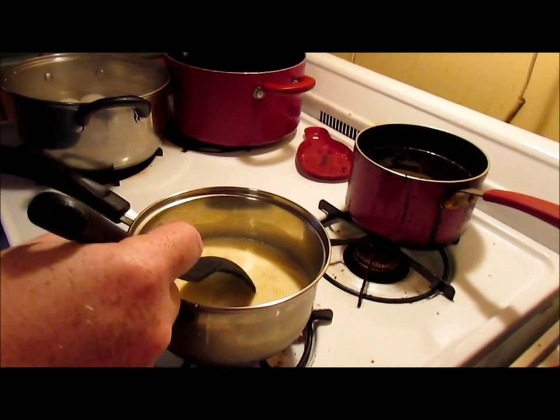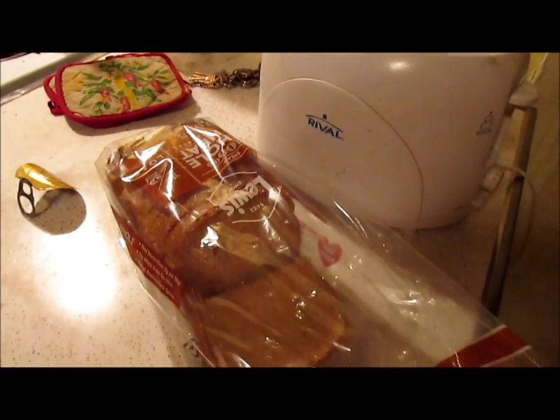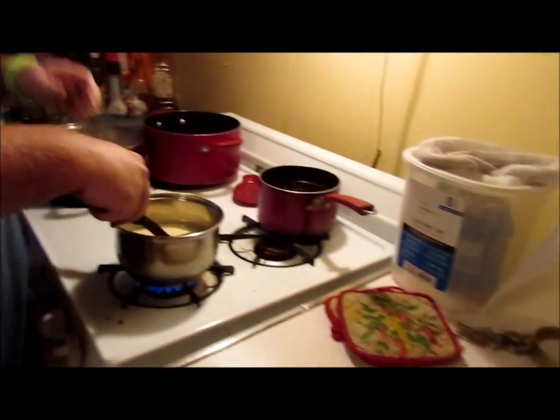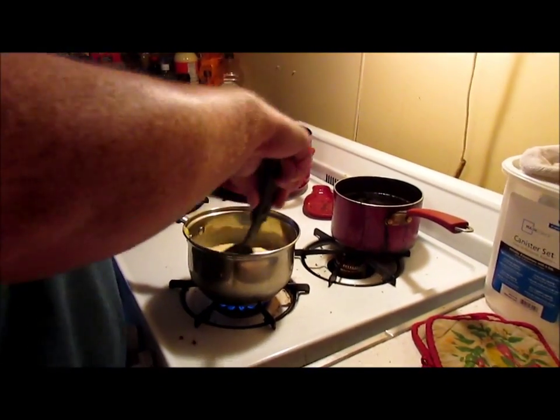You just need hard boiled eggs, cream of chicken soup, and toast. I'm going to get the eggs shucked, toast made, soup made, and I'll be back with you to show you the finished product as we go.